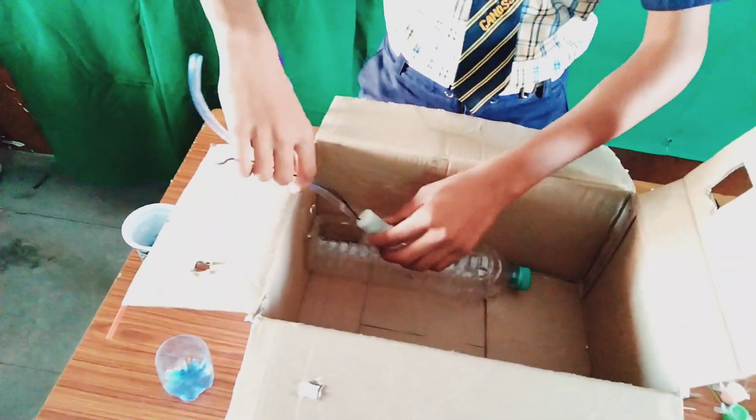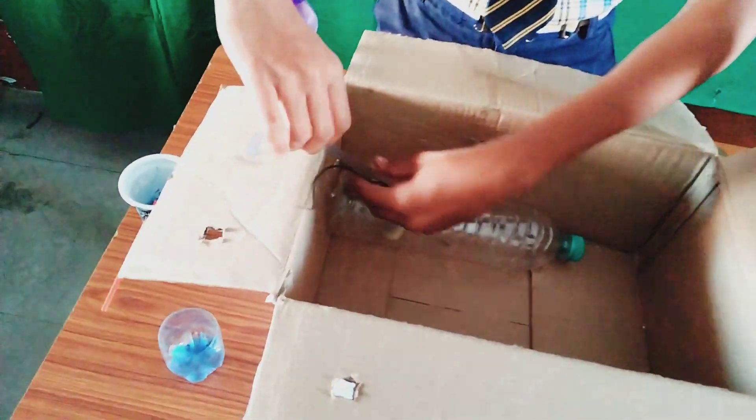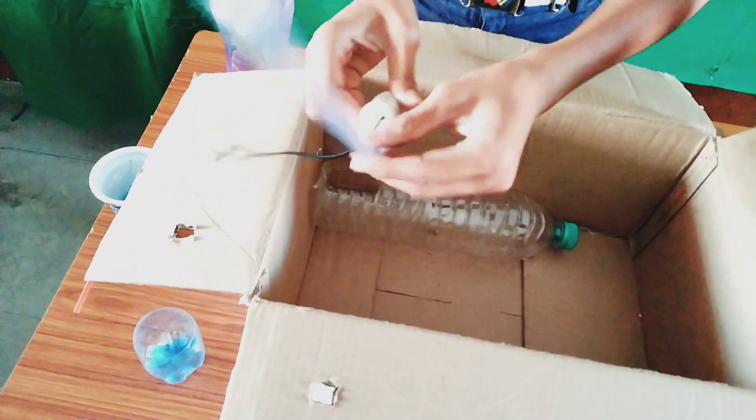The process of this experiment is: cut the bottle at the small part and attach it with the cardboard sheet. Now we have to keep the water pump and fix the pipe like this.